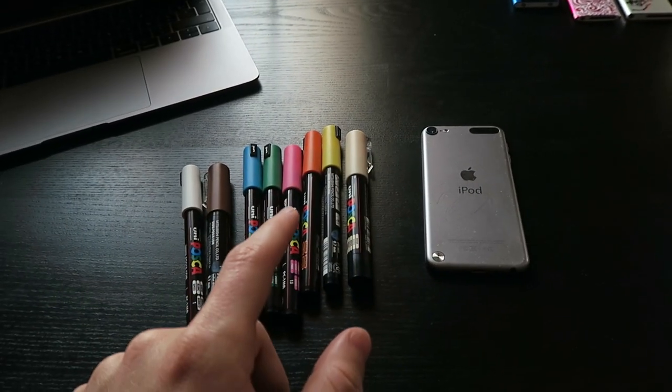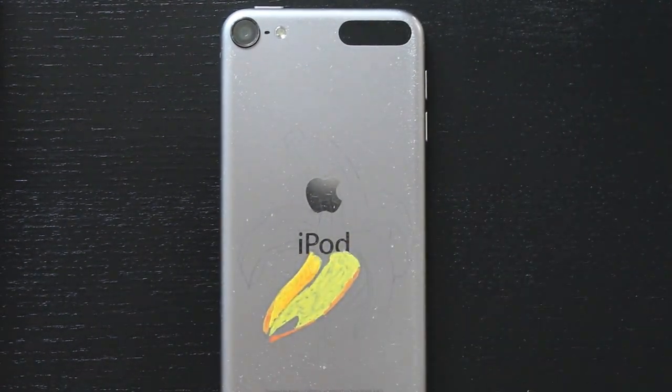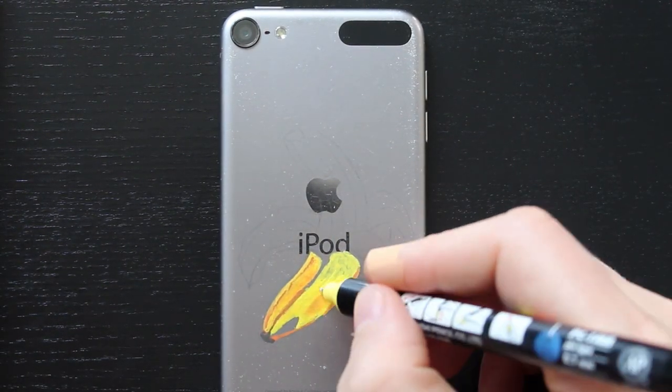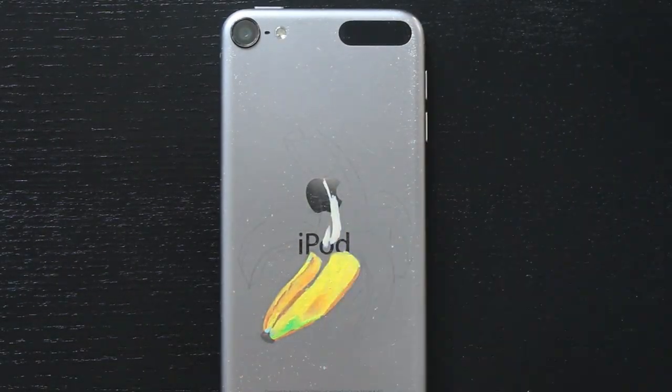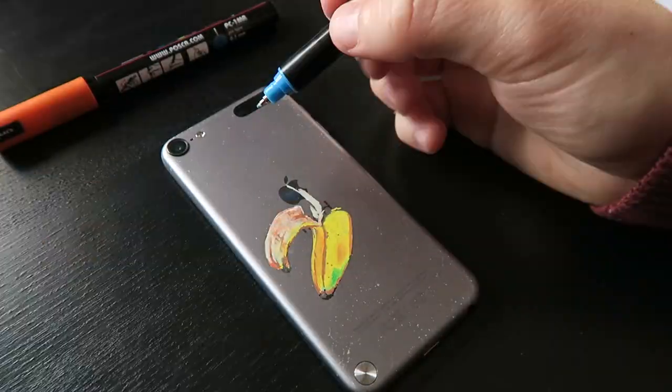Sketch is done and colors are ready. For this last one I really wanted to push myself, so I went with realism — and that's absolutely not easy with Posca markers. I think it's coming along pretty well; I'm really happy so far.